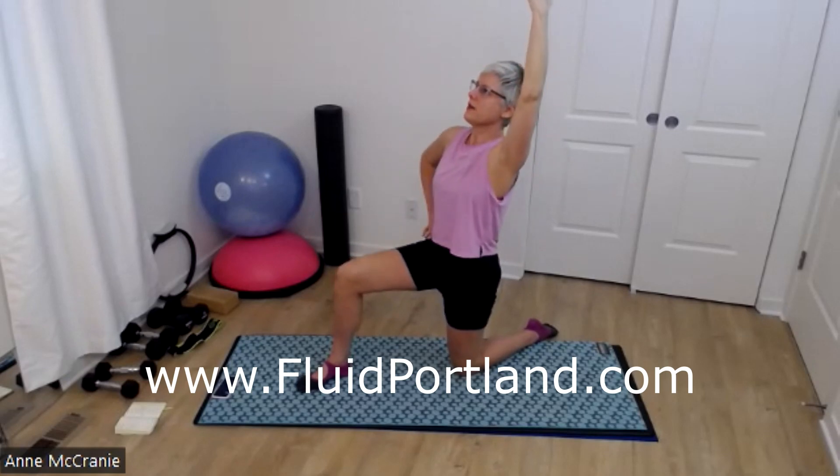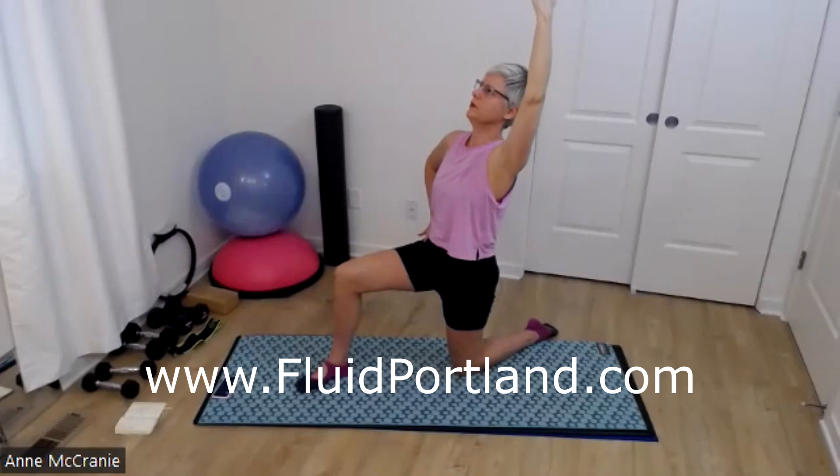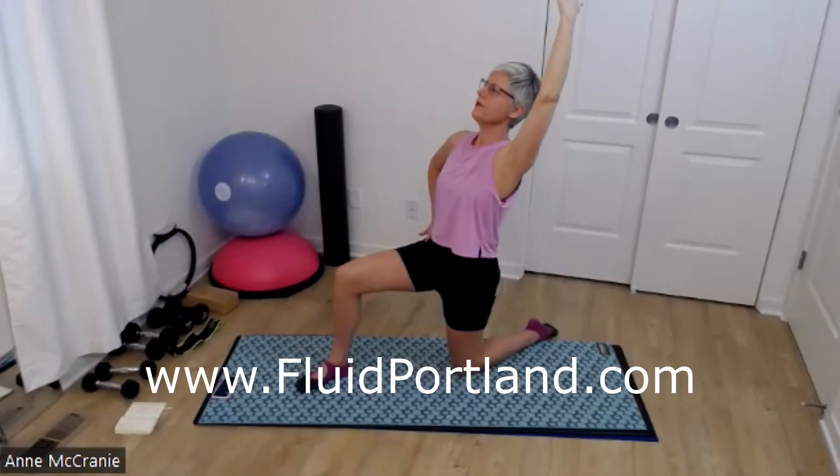Notice how this side feels. More big inhale. Big exhale.